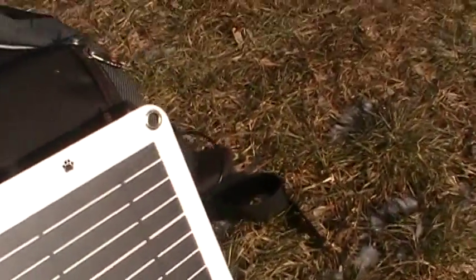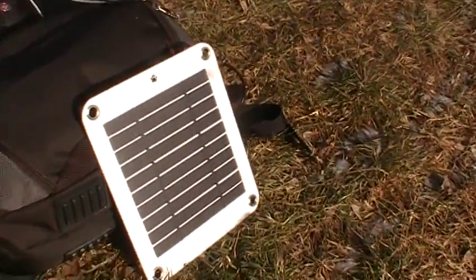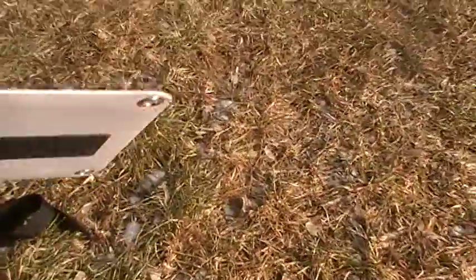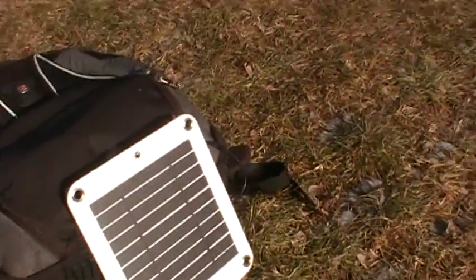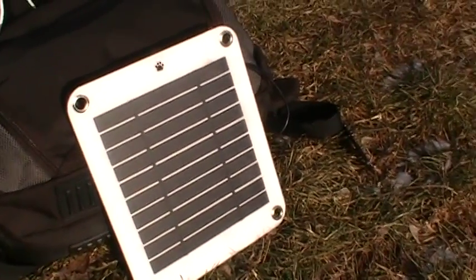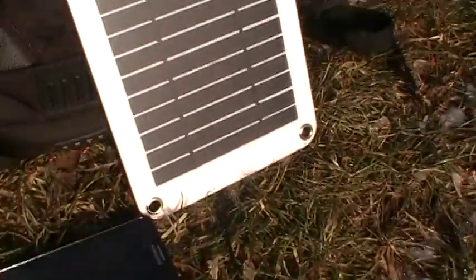I've seen reviews on YouTube where a guy tested many different small solar panels and was happy with this Sun Kingdom. That black thing is a velcro patch — I can attach a battery charger or something there. The weight is four and a half ounces, about 140 grams. It's solid and has four holes to hang it wherever you want.